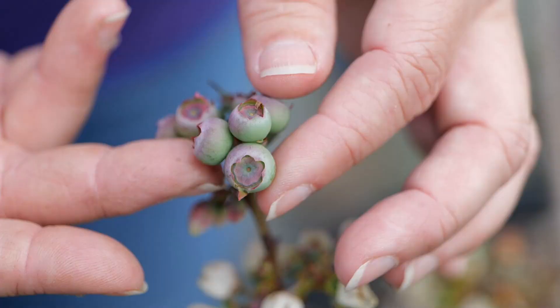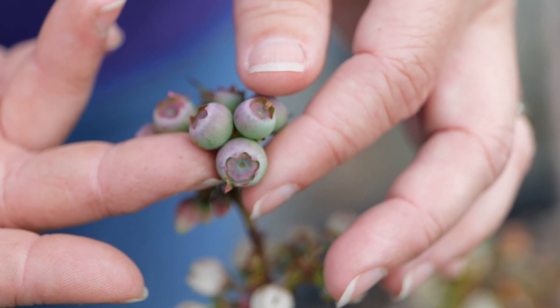The fruit is only cold hardy to about 32 degrees — some people tell you 30 degrees Fahrenheit — but when we've seen that happen and we didn't cover the fruit, we saw a lot of shrinkage in the fruit and kind of a looseness to the skin and damage to them.